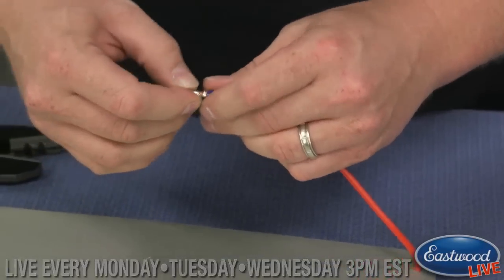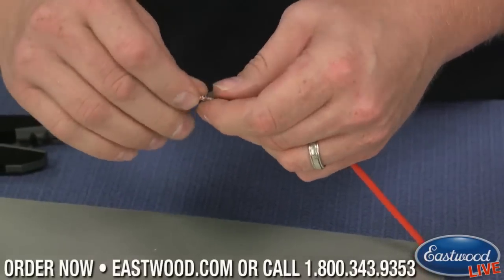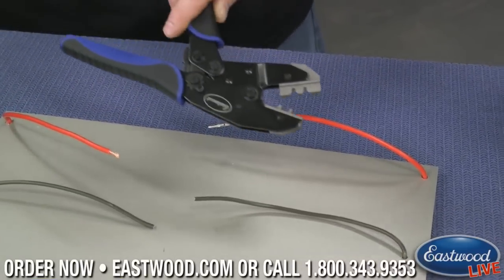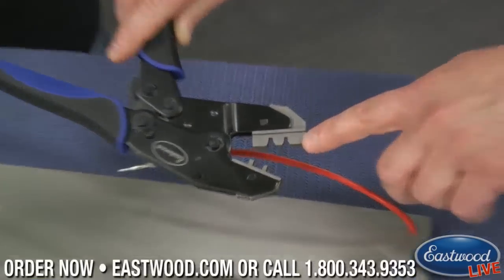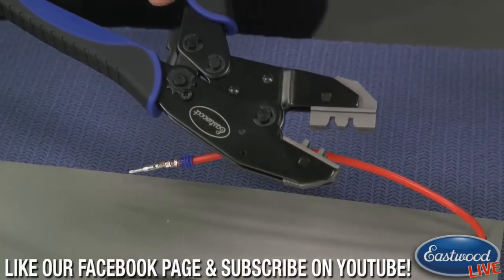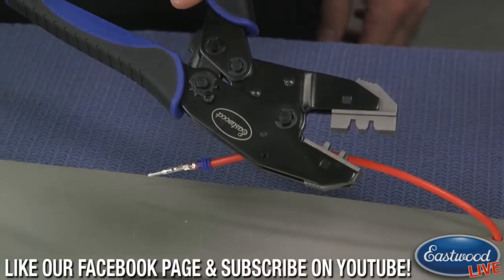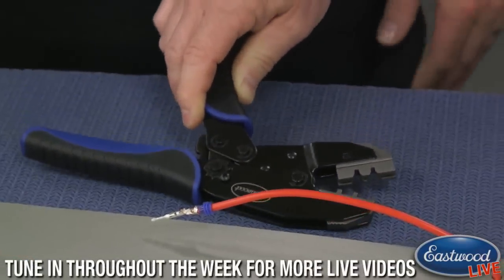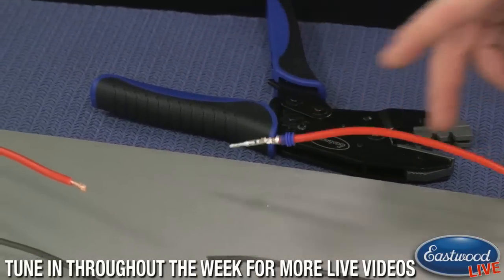It gets a little stuck in there sometimes. There we go. That one didn't come out the best — I've done much better. We'll do better on the next one. So you get different dies, as we showed Joe, that go in this plier based on the wire you're using. These are one set of dies, and there is a second set of dies as well for the smaller gauge wire. So now we just do this again on the other side.